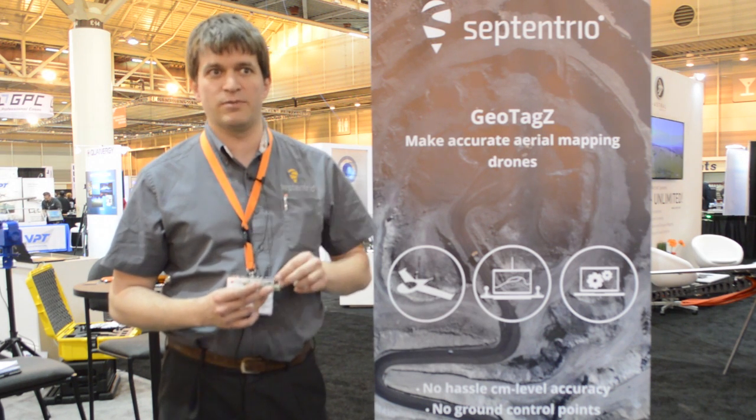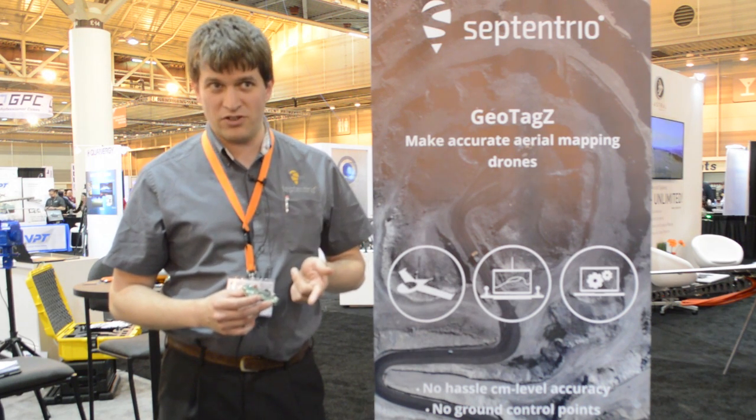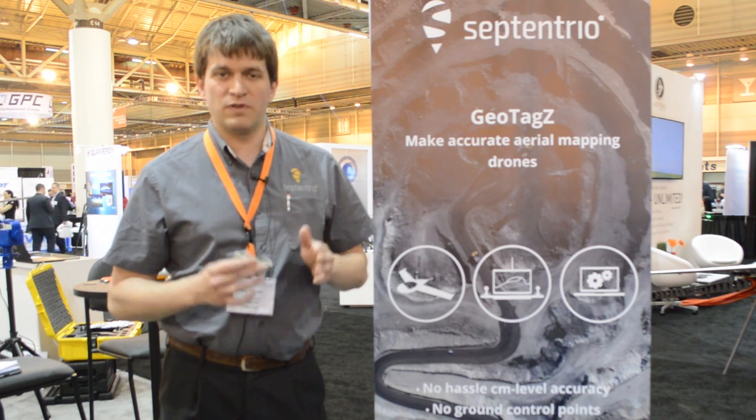So make sure if you want to synchronize it, use a camera with a hot shoe and use the flash trigger as a way to synchronize with the camera shutter. If you do that — no interference on the drone and a good synchronization with the camera — you'll be able to get nice results down to two to three centimeter level without using ground control points.